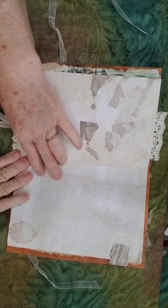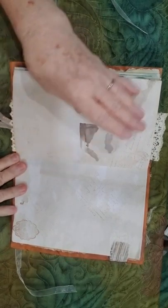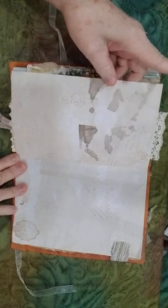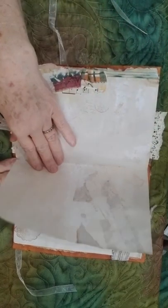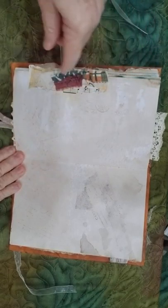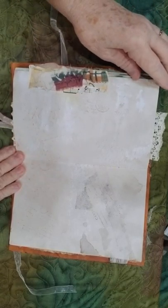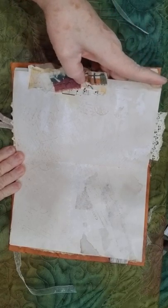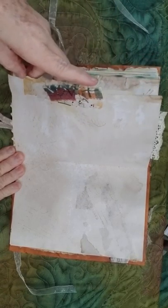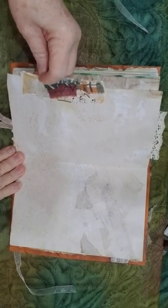Script stamping, stamping here — all the pages have been copy-dyed. There's stamping in there, and this is just a little collage with fabrics, music paper, and some pattern paper.